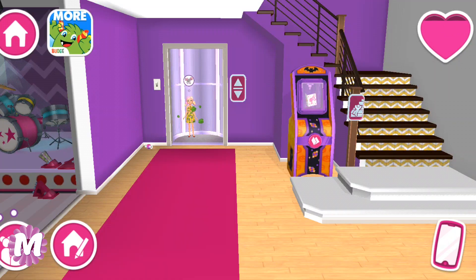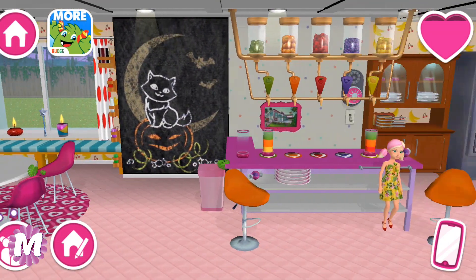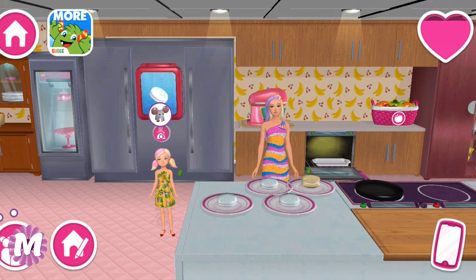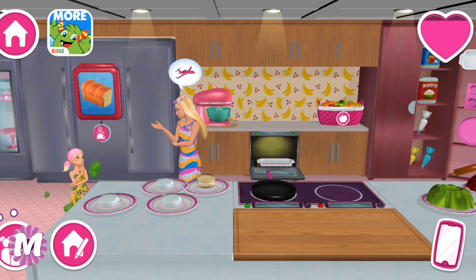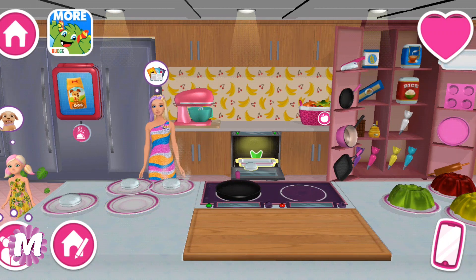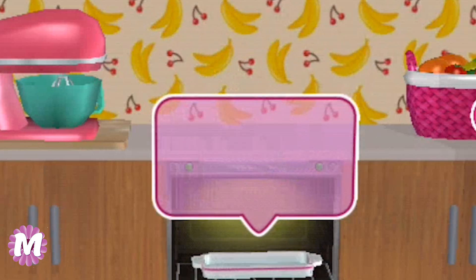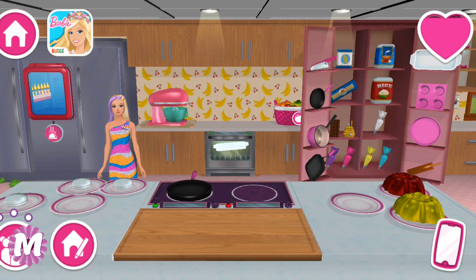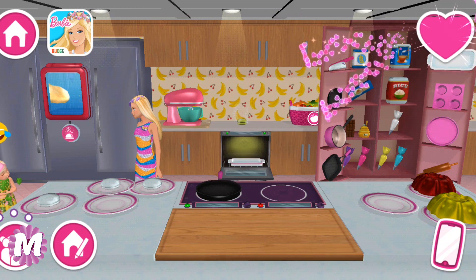Hello Chelsea! Chelsea is coming to our kitchen. Hi Barbie! Hi Chelsea! What are you doing? I am doing some macarons, let's have fun together. Kiwi macarons! Amazing!